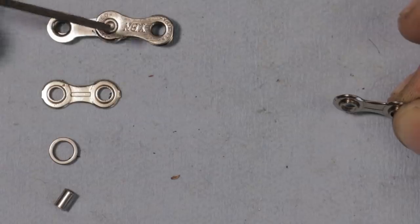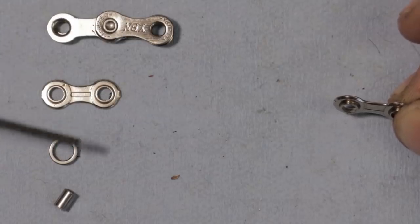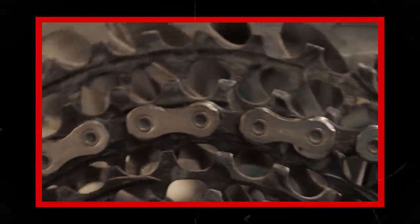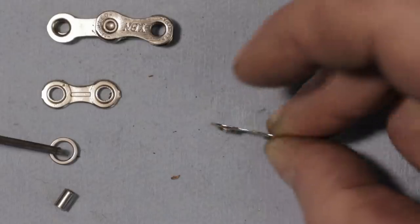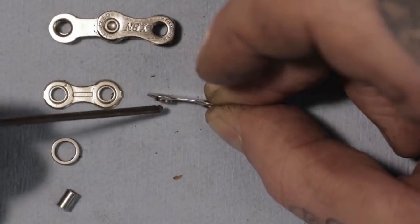Let's take a chain apart and see what's going on. These are the outer plates, this is the inner plate, and then these are the rollers. The rollers let the chain roll over the teeth on the cog and the chain ring. A lot of those old chains didn't have rollers, so the pins ran directly on the teeth — causing a ton of wear, friction, and problems. The rollers run on stamped shoulders on the inner plates; this is called a bushing-less design. Prior to this, there was actually a bushing in there that the rollers spun on, but now they can spin on these shoulders, making everything much less complicated. Then you have the pin that runs through everything and holds it all together.